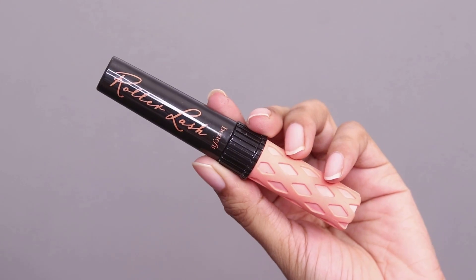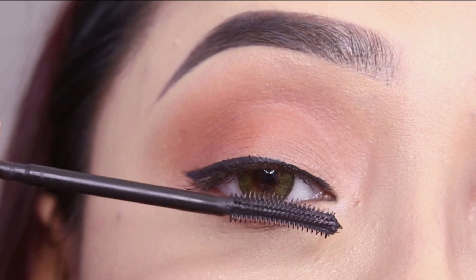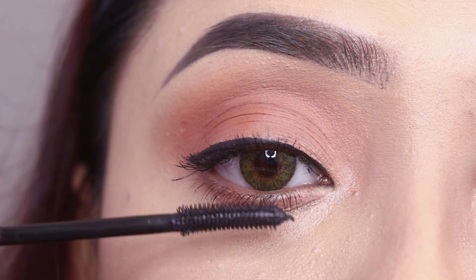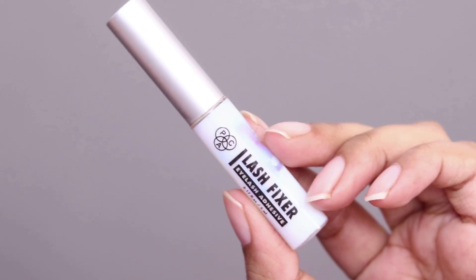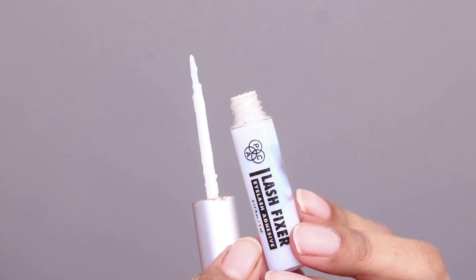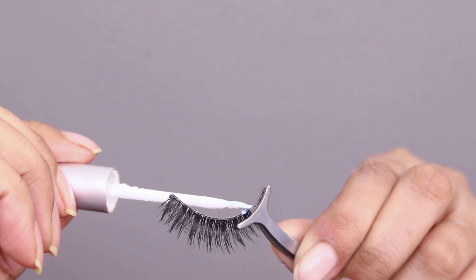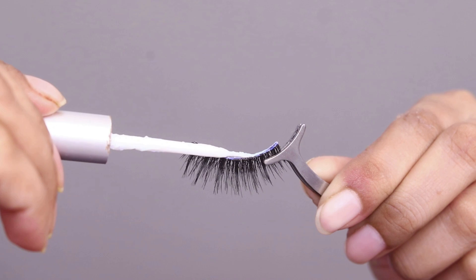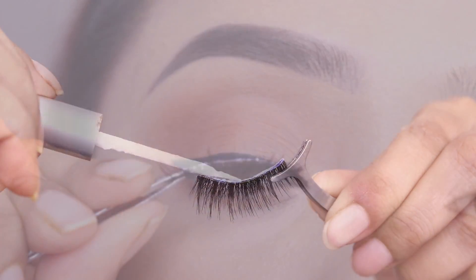Next I will apply the mascara. There are two approaches: either you apply mascara before or after the false lashes. I prefer to apply mascara first because then the false lashes stick on very easily, making the process simpler.